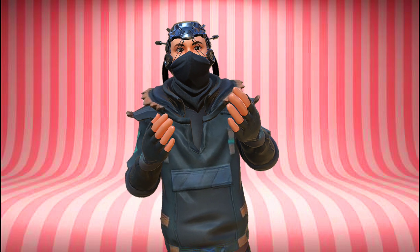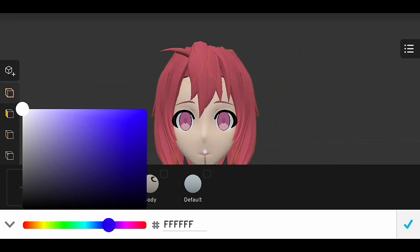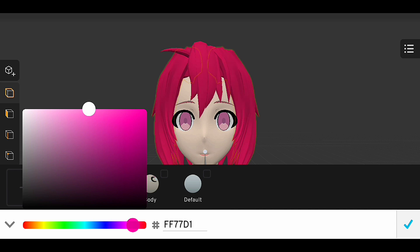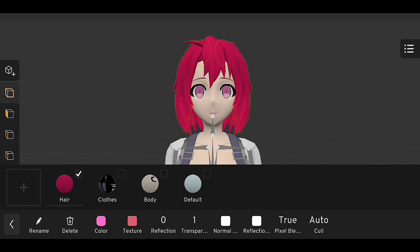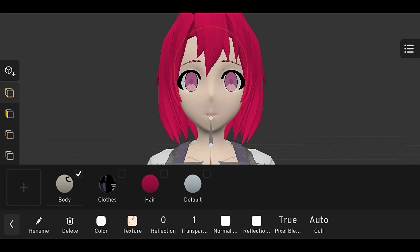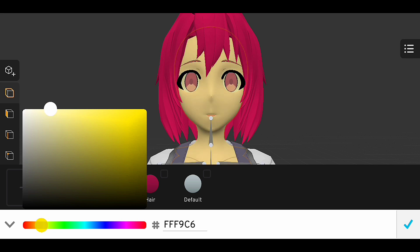Section 3: Adjusting the toon shader settings. Now that we have the toon shader set up, let's adjust the settings to get the look we want. We can adjust the color, light, and other settings to customize the look of our model. This is where you can get creative and experiment with different settings to find the look that works best for your project. Let's start by adjusting the color settings and adding a light to our scene.